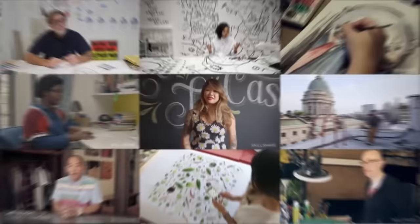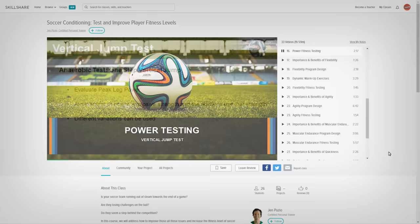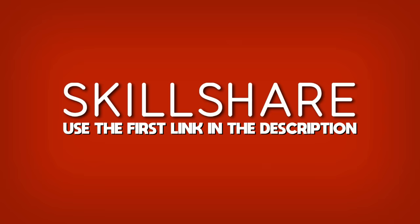If you're looking to enhance your own human experience, you can do so with Skillshare. It's an online learning community with a ton of classes ranging from Nathan Forrest's 31-day guitar challenge to improving your football game with certified personal trainer Jen Puzio. If you use the first link in the description, you'll get two months of Skillshare for free and you can start challenging yourself to learn something new this summer.